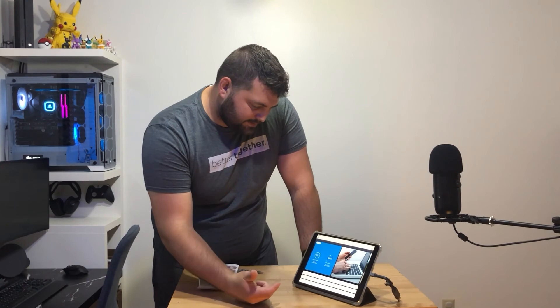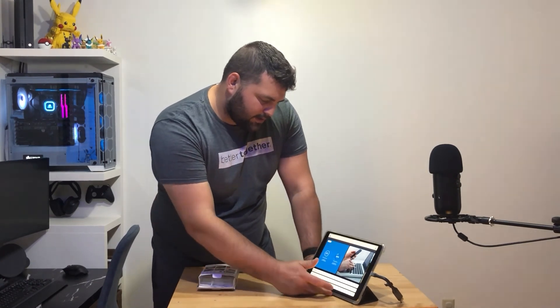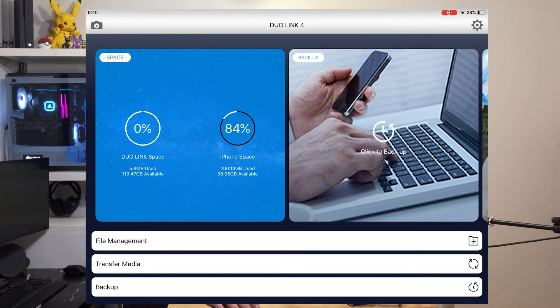Okay, so it shows here — Duo Link space here, and iPad space. I'm going to screen record on the Duo Link app. It looks like you have file management, media transfer, and backup. So the main thing here — for my iPad space, it's 84% full. And then my Duo Link space is zero. So currently I want to transfer some media over.